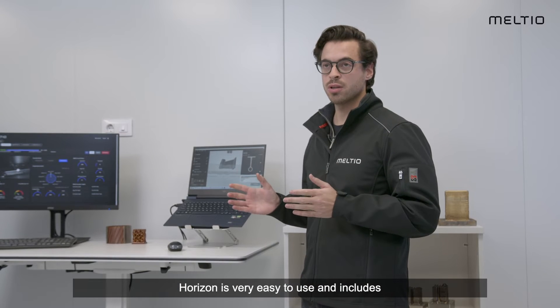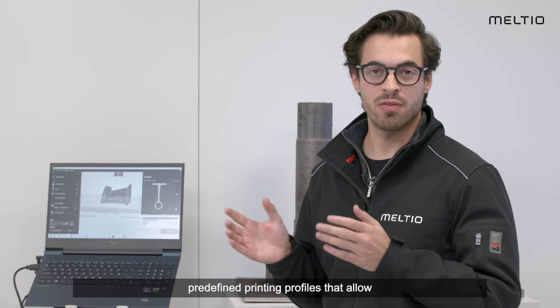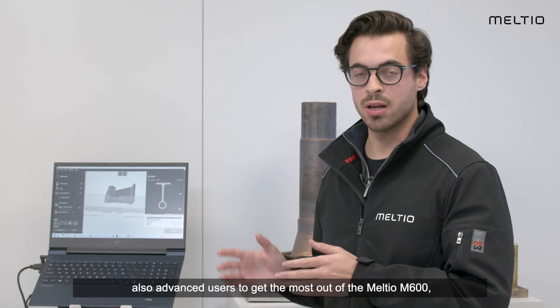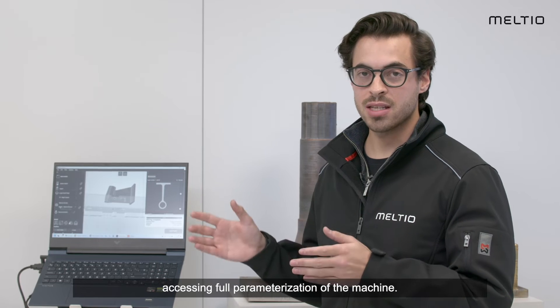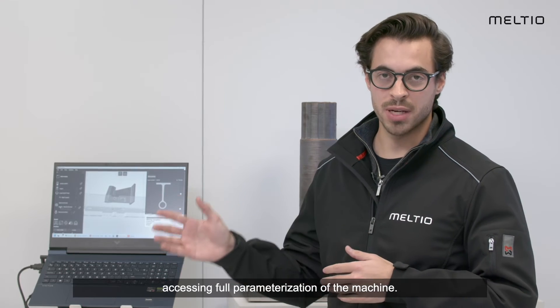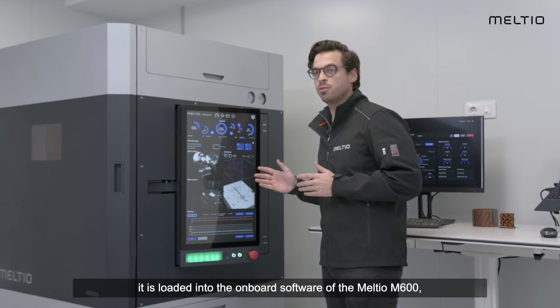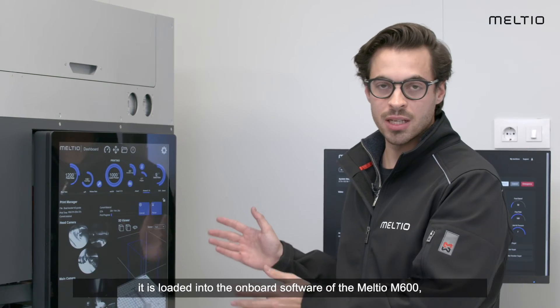Horizon is very easy to use and includes predefined printing profiles that allow advanced users to get the most out of the M600, accessing full parameterization of the machine. Once the toolpath is generated in Meltio Horizon, it is loaded into the onboard software of the M600.